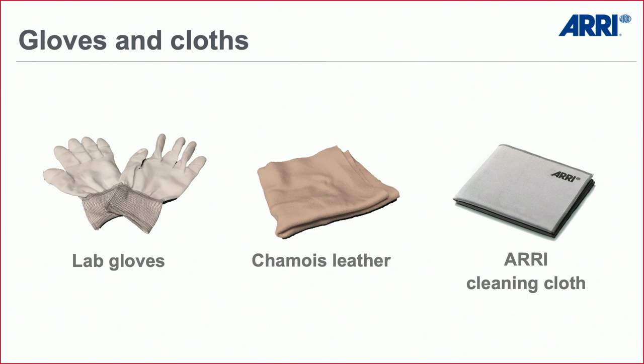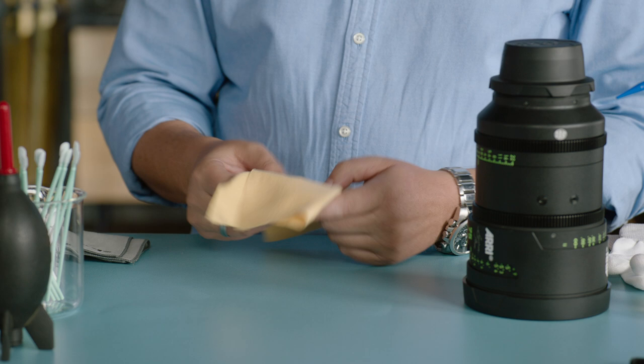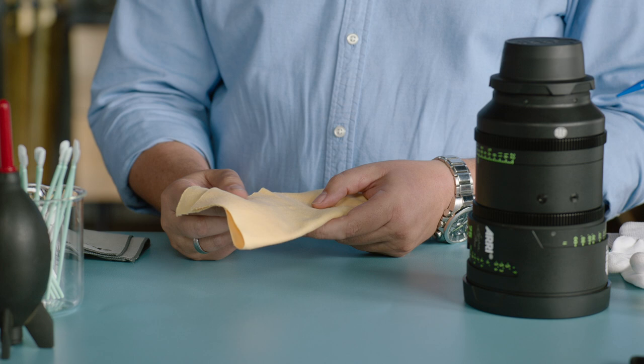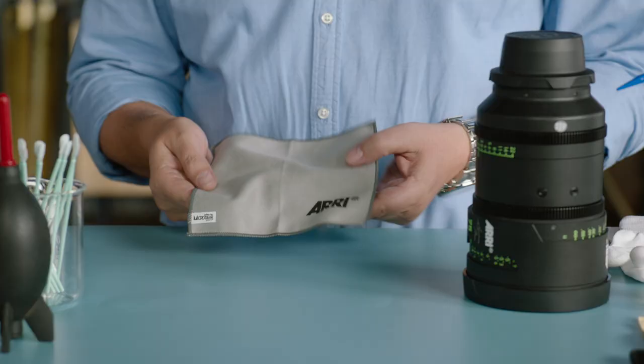The second material is chamois leather — it's a very soft cotton cloth. It should not be linty, otherwise you get particles on the lens. Then we have the ARRI cleaning cloth — a very special fabric also used as inner lining for filter pouches. It comes from Japan; the brand name is Micro Deer. It has an anti-static treatment, is very soft, and is not harmful to lens surfaces. We really recommend this tissue.